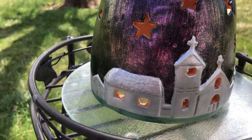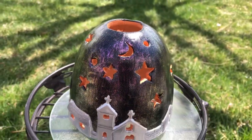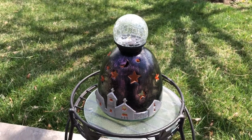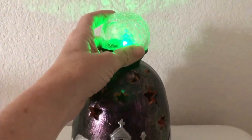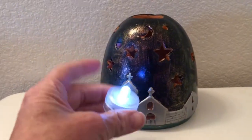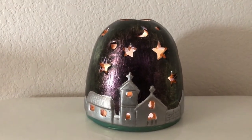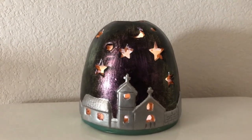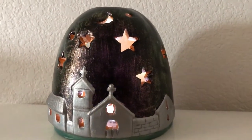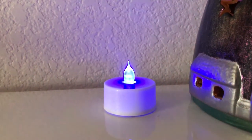Once the whole piece was dry, it was time to start having some fun with the possibilities. You can pull apart a color changing solar light and place it into the top and use it outside. You can also use a battery operated LED light.